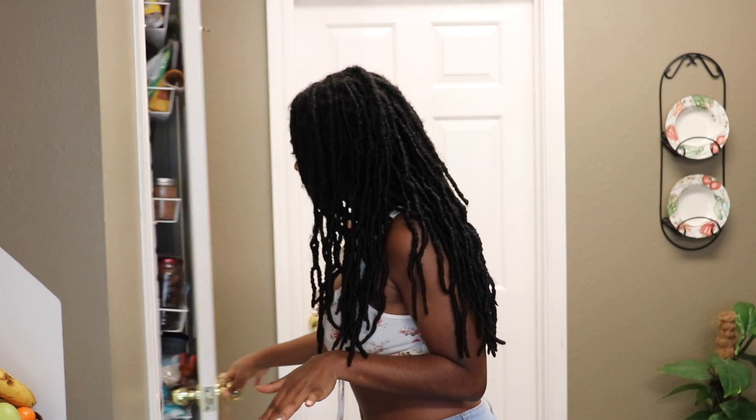Hey guys, it's me back again for another video! Today I wanted to take y'all with me cleaning a part of my pantry. So earlier this week I cleaned out the pantry on the inside, but this little rack here was looking rough. I already started organizing it but I thought I'd film it. Follow along — this is just a cute way to get your pantry looking cute and keep your things organized.